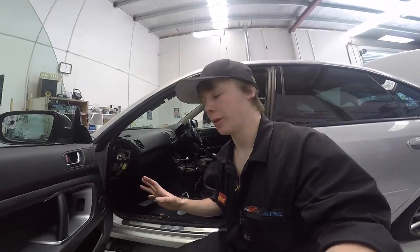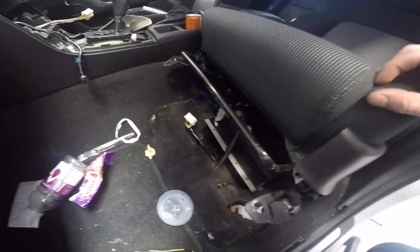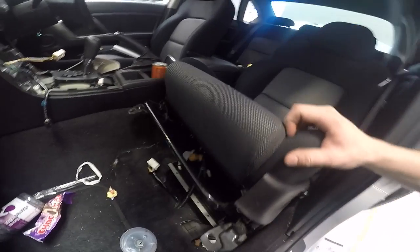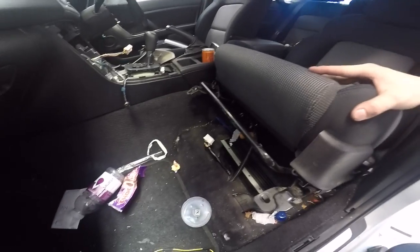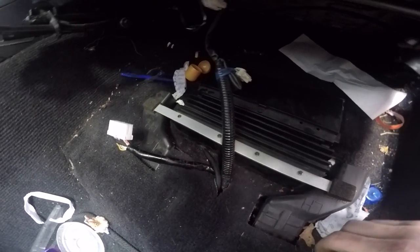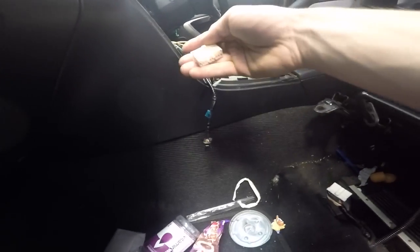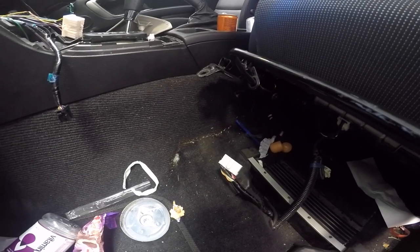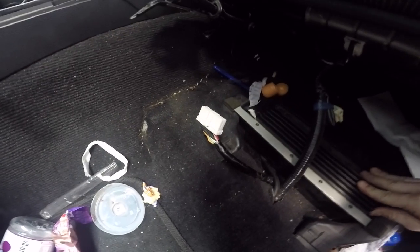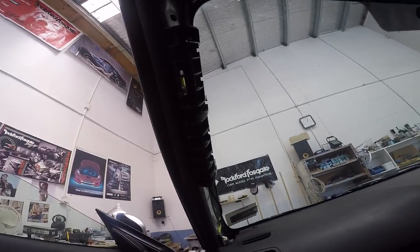I've gotten pretty much every panel off that I need. I've undone all the bolts holding the seat in and just rocked it back. The reason I don't take it out fully is because there are wires connected, and this seat has an SRS airbag - so I'm not unplugging it because that would cause an airbag fault. Down here is the amp - normally on the driver's side, but it's on the passenger's side here. I've figured out why it's not working - it's not plugged in. This is where I'm going to get my speaker wires, and I might take the amplifier out to get the weight out of the car.